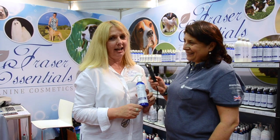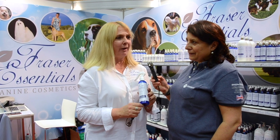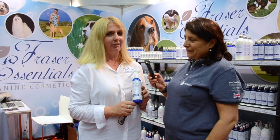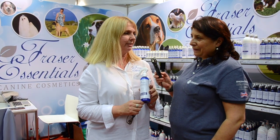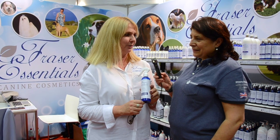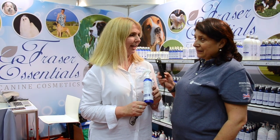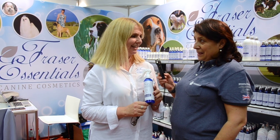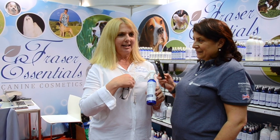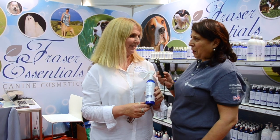I live in Australia and we have very strict quarantine laws. I bought a very big coated dog from Sweden, and at the same time I didn't realise he was changing coat. Every day they used to go into the kennel and hose him down, so not only was he changing coat but he was wet every day.